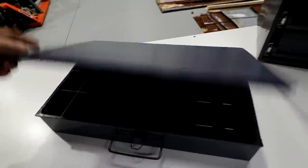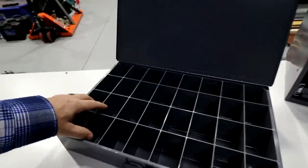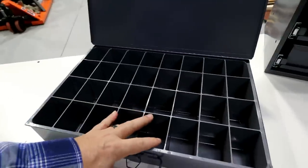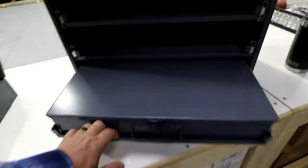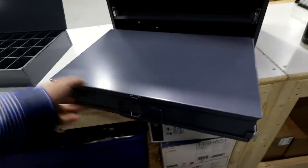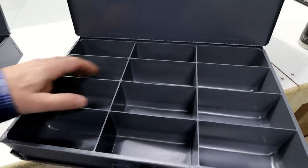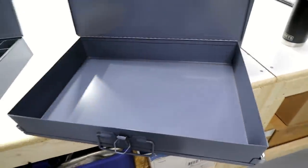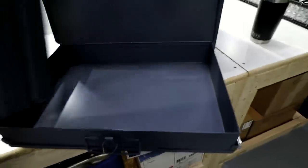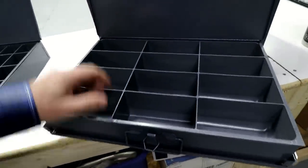On the inside of these things, you can get them in different configurations. This one has a bunch of small holes, say for electrical connectors or something like that. Or you can get them with larger holes. You can also take the inserts out and just have them as an open tray, or you can switch things around based on whatever needs you might have.